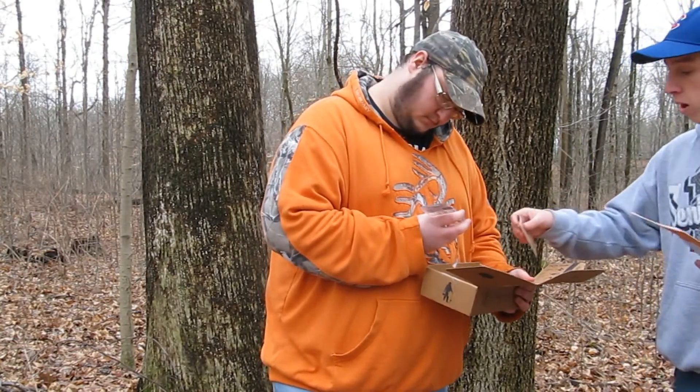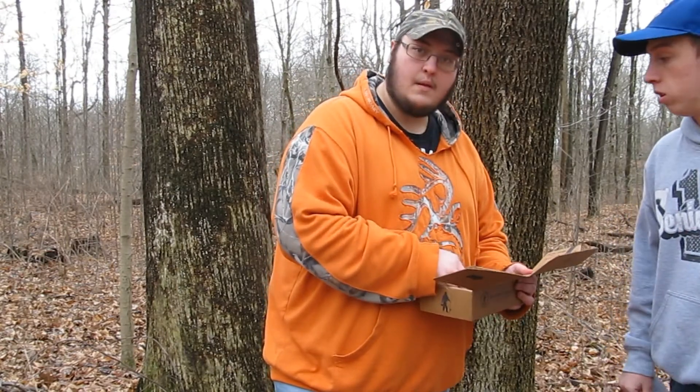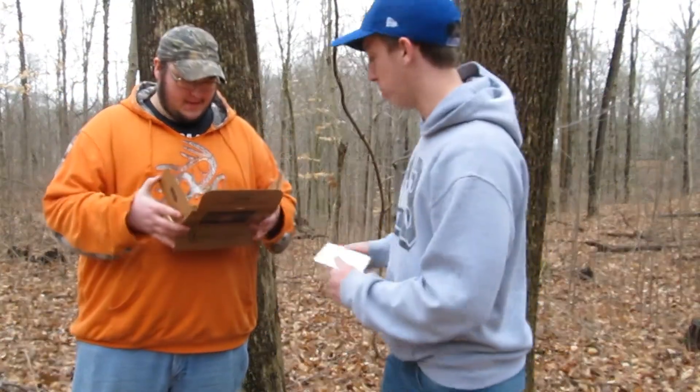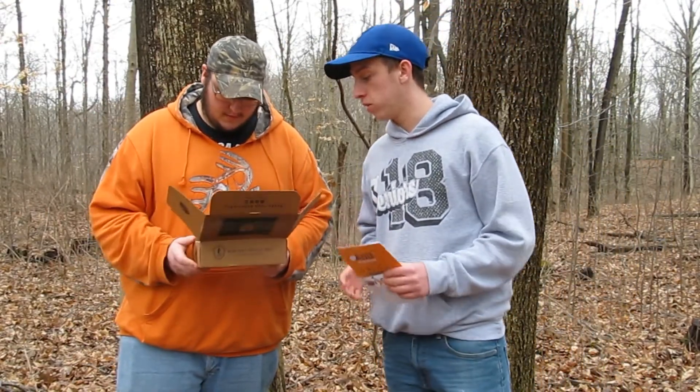I'm pretty happy with this box, but I think I'm definitely going to upgrade to the pro box. We got so into it I've been out of the camera for most of this. I'm definitely going to upgrade to the pro because this is a good amount of stuff, but hey, you can never get too much tackle.